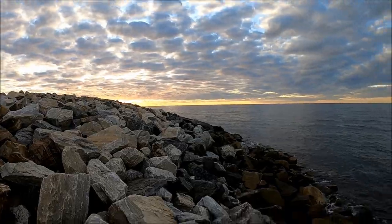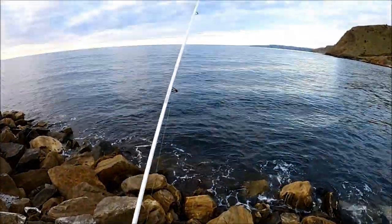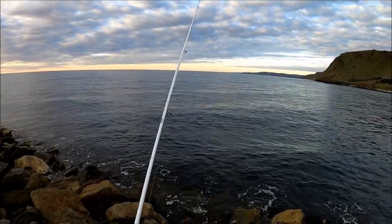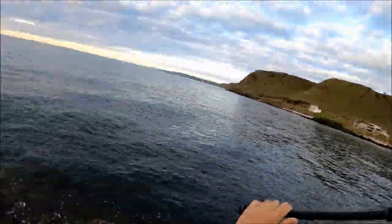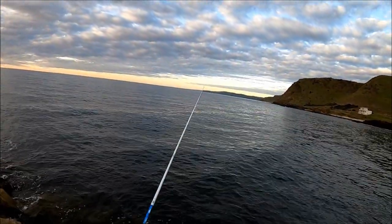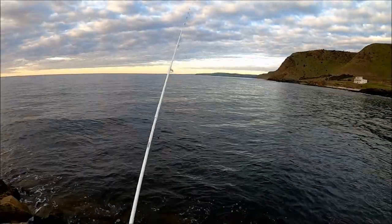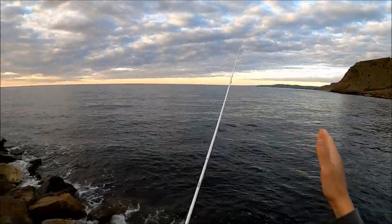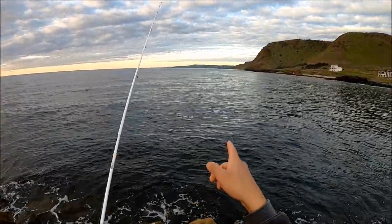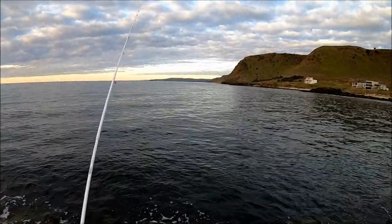The sun's pretty much almost set now, so we don't have much longer. It's probably been about 15 minutes, so we've probably got 45 minutes left. These jigs actually cast surprisingly well too - that one just flew really straight. Sometimes they get caught in the wind. Look at the dolphins out there! Hopefully they pushed the squid right in close.